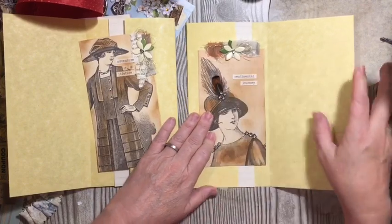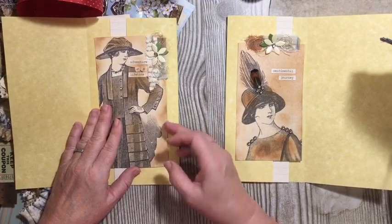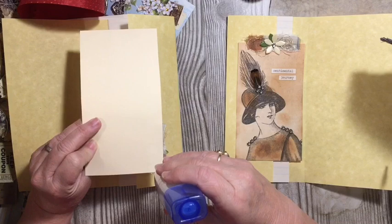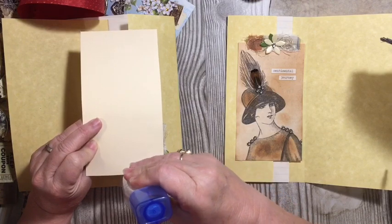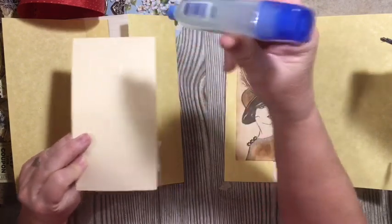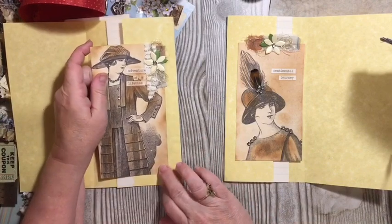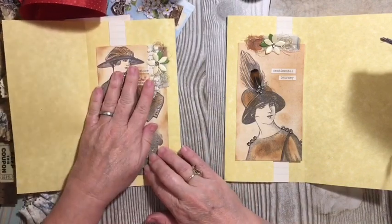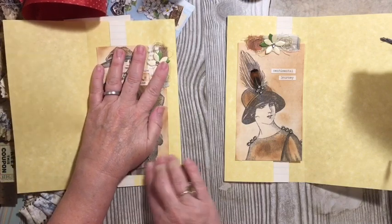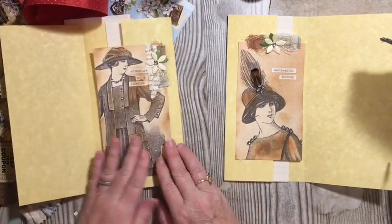So we're constructing our flip-flop. Now the other thing you can do is turn this into a pocket — because I like pockets and I cannot lie. I'm going to turn mine into a pocket. So that's something you'll see — if it can have a pocket, I probably am going to make it have a pocket. I might not fill the pocket this time, but there's a pocket there.